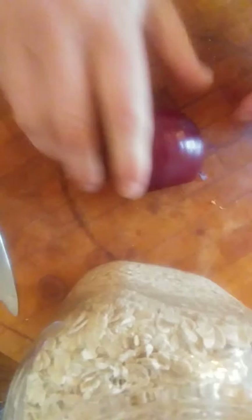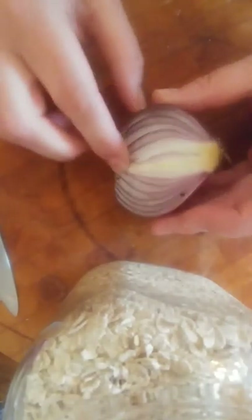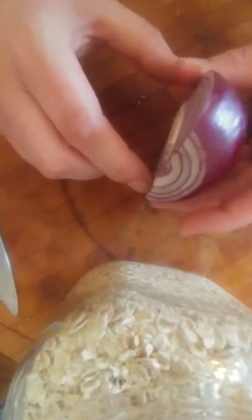I'm going to give you a quick demonstration of cutting an onion. I did do a short video before and it just wasn't good enough for my liking.